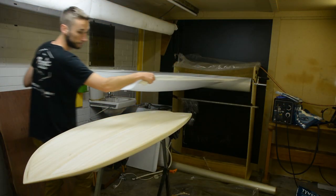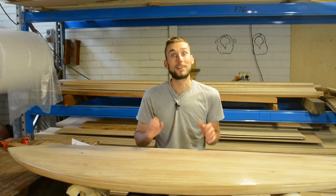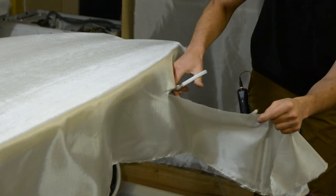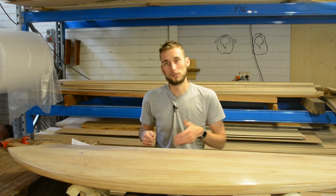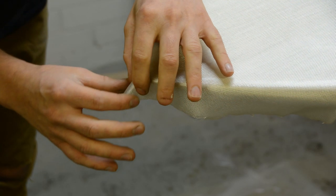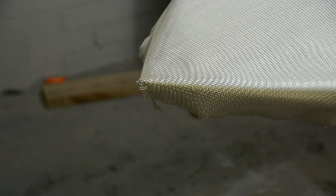With the lap taped, we can lay out the first layer of glass. We're starting on the bottom, which gets one layer of six ounce cloth. Lay it over the board, pat it out so it's sitting nice and smooth with no wrinkles, then cut it to length. Allow about 25 to 50 millimeters of material below the bottom edge of the board — that way you have plenty of material to fold over. Depending on the shape of your nose or tail, you'll probably have to do a few relief cuts as well. The idea is to cut a notch out of the fiberglass which allows you to fold it over the edge without getting creases or the glass wanting to bubble up in other areas.